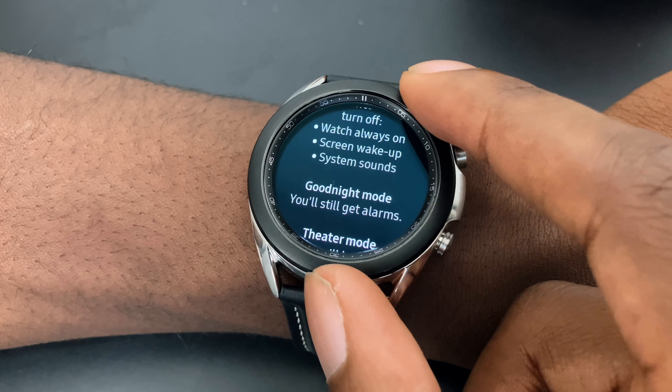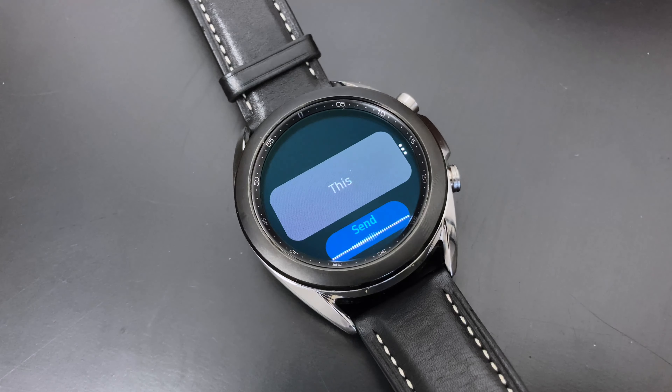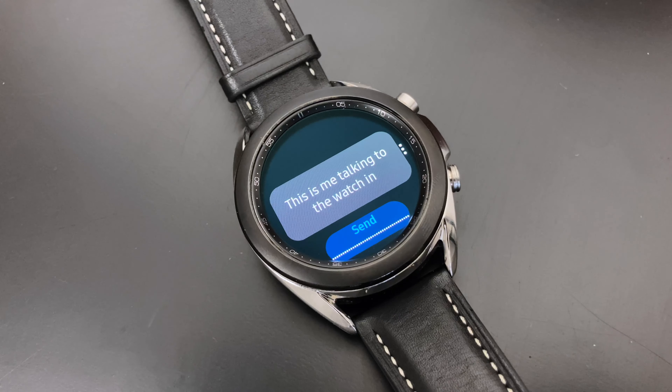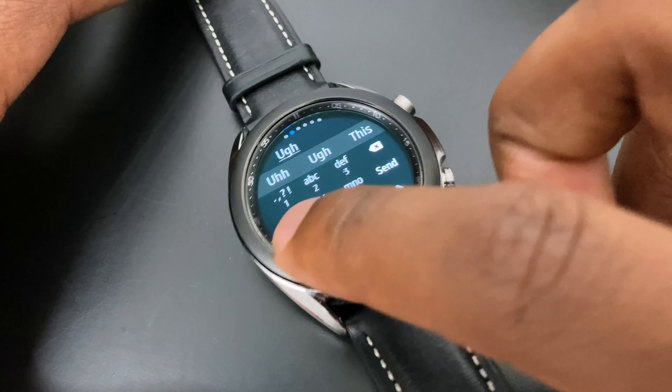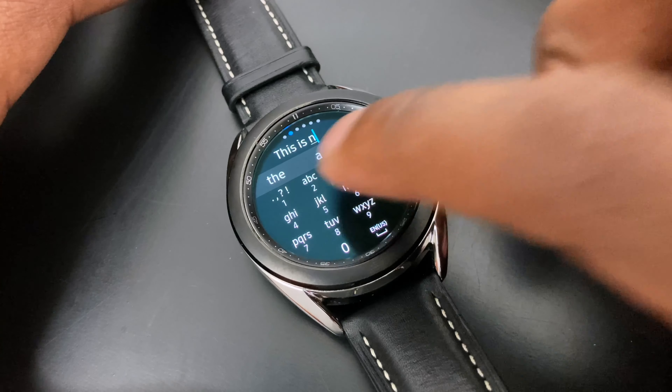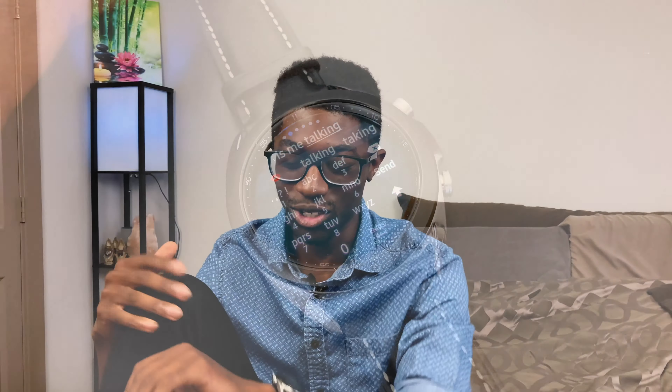Those are three modes for pulling back on notifications. You can also take phone calls and reply to messages on the watch. The best way to reply is through dictation — talking to your watch. But for people born in the 80s or 90s, they do have T9, so if you're good at that keyboard style you can use it. Seeing T9 was honestly kind of nostalgic.